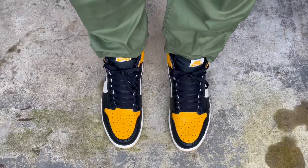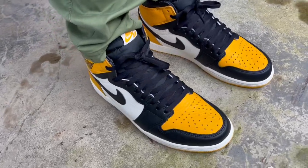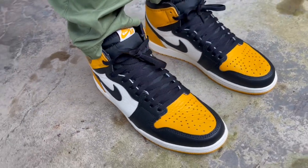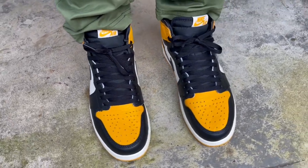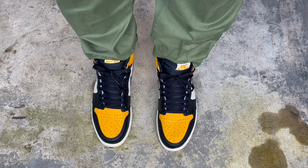I won't keep you guys any longer — just wanted to share what they look like on feet. I'm going to wrap it up here. As mentioned earlier, thank you guys for watching. If you're new, subscribe and hit the notification bell. I'll see you guys on the next video — until then, peace, and thanks for watching.